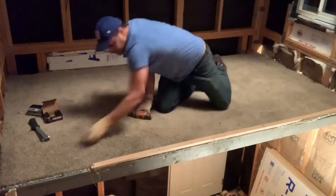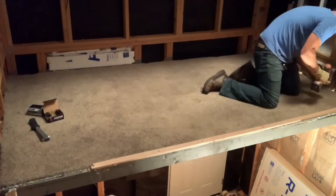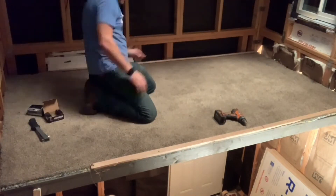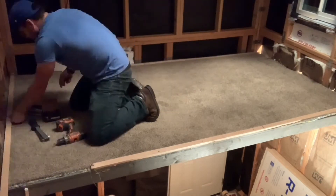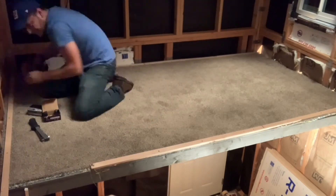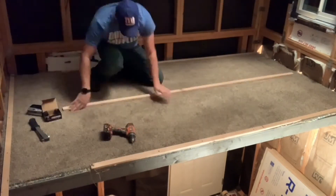Right now you see me putting strips on the side to make sure it's nice and tight and holds down the carpet. It also ended up being the framing around the carpet to keep it solid. So this is essentially what I did to install the carpet.